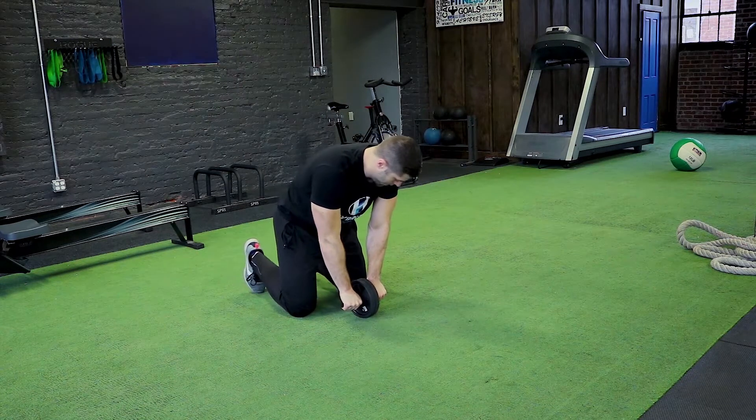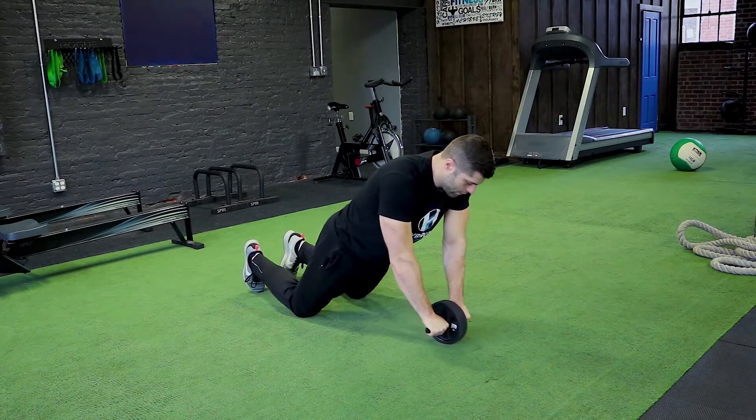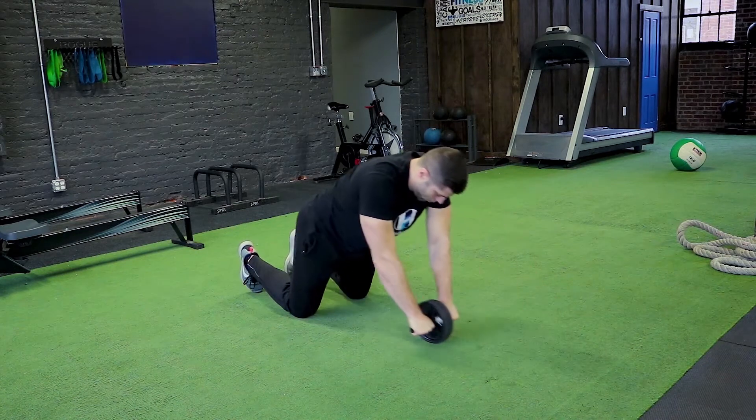Keep your wrists under your shoulders and bring your hips out. Once your hips are out, extend at the arms and roll back in.